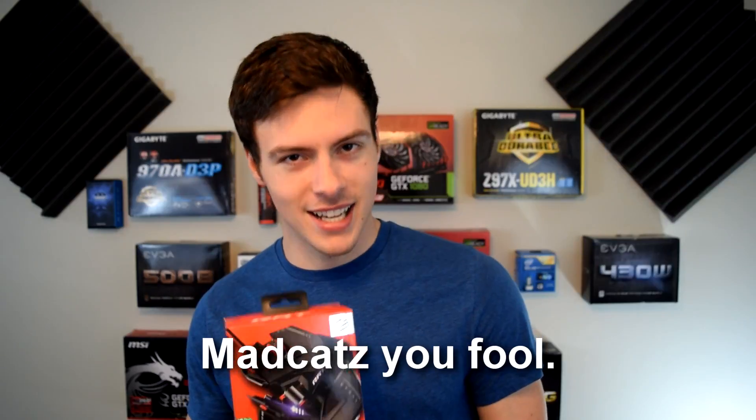Today we're going to unbox and do first impressions of this insane mouse from RAT, or R-A-T, by Mad Catz. Let's go over the features: it's got a DPI of 12,000 — let that sink in — an acceleration of 50G, a frame rate of 12,000, and of course a left and right mouse button. Let's get into unboxing this awesome box.